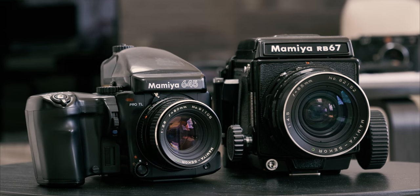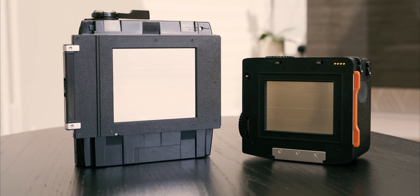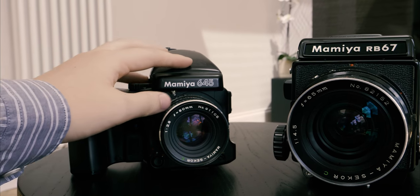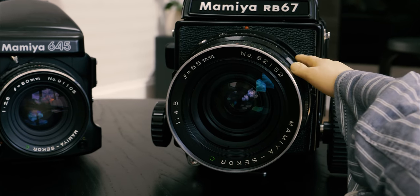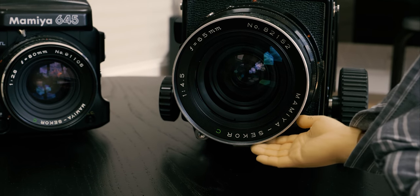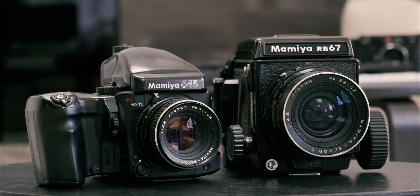It may be the smallest size of medium format, being 645, but it does allow me to carry it wherever I may go. The overall cost of these cameras and lenses are super affordable, which is another benefit to the system. In hindsight, I wish I'd bought this camera first before my 6x7. In my opinion, the 645 system is a perfect entry point for anyone looking to get into medium format photography.